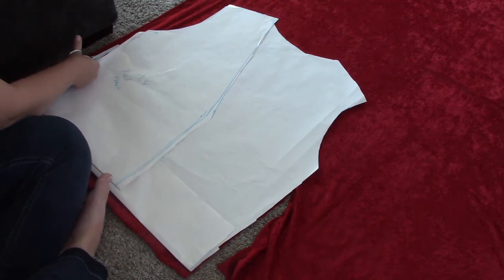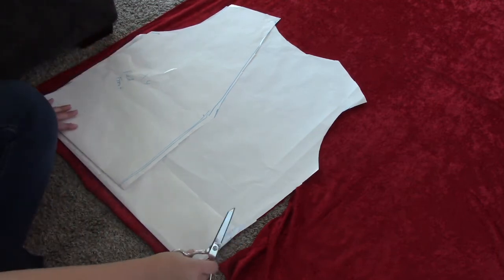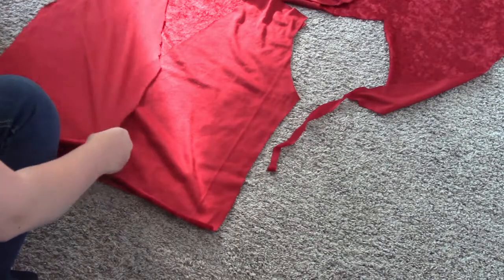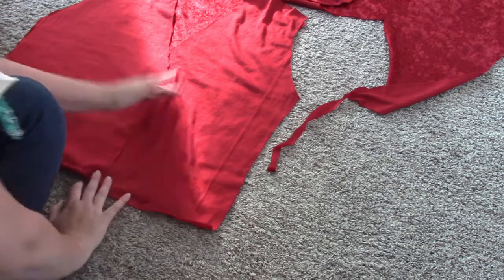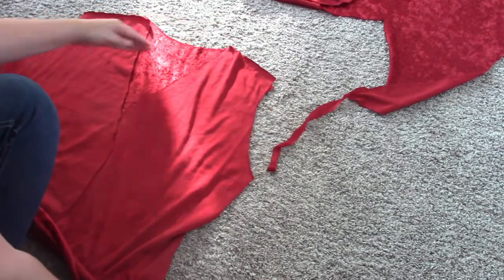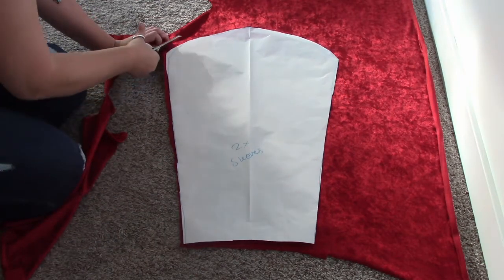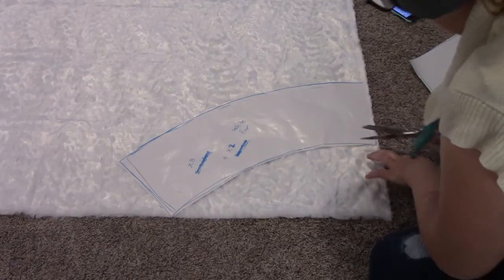Cut out all these pieces. The top part of the Santa outfit I doubled so that it would have an inner layer that is nice and cozy and gives more structure. Once you cut out all the pieces, you're going to sew the sides and the top part of the shoulders — and of course do this again for the doubled layer — then sew the two doubled layers together. Next, cut out the sleeves.